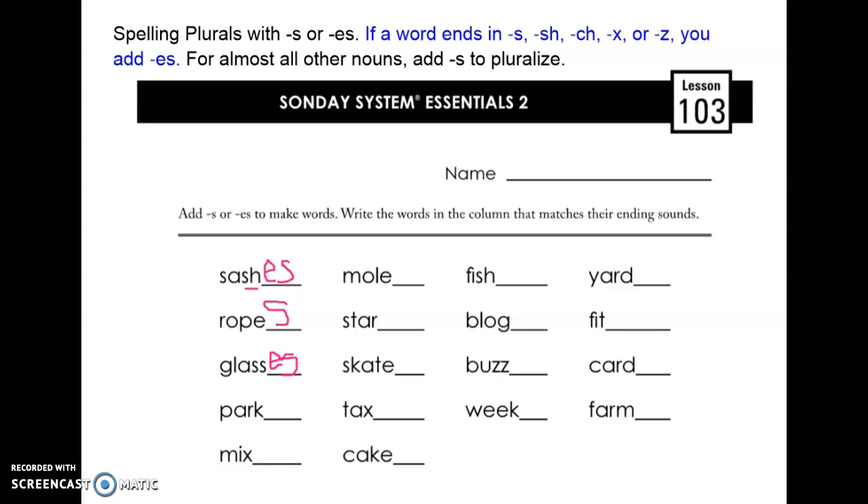Go ahead and keep going. Then click on the answer key when you are done. You do not need to do the bottom half of this worksheet today, so we're only doing the top half. When you are finished, click on the answer key video to check your work.